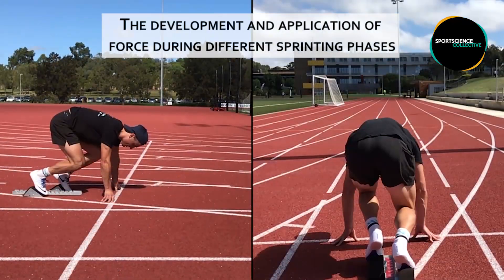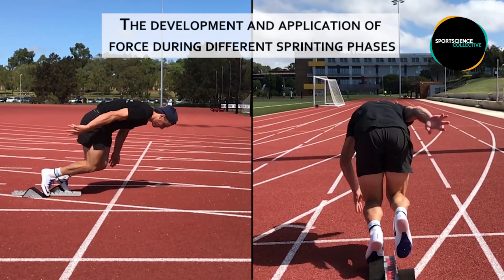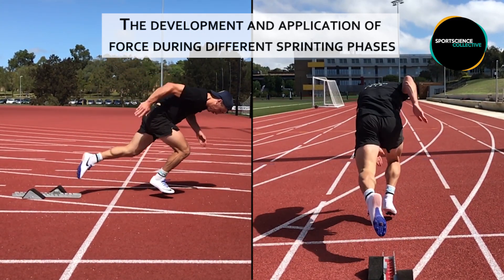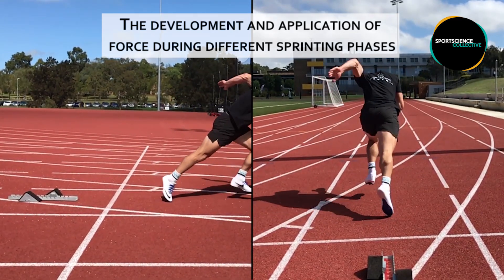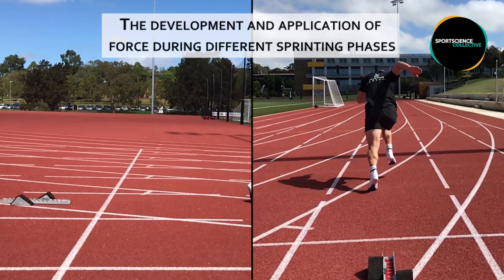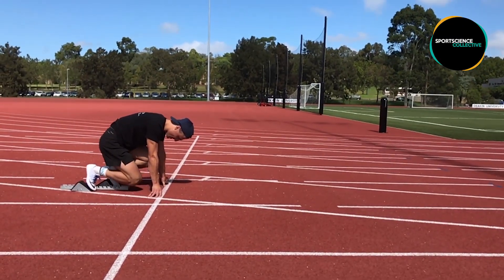In this video we're going to briefly discuss the development and application of force during the phases of sprinting. In the following video we will explore some possible exercises that may assist in improving the force or strength qualities that underpin successful performance during these phases. But to understand these demands we must first identify the three phases of sprinting.